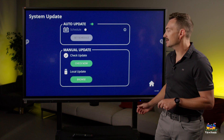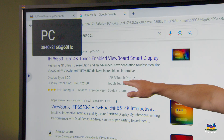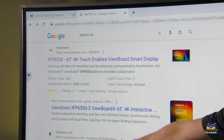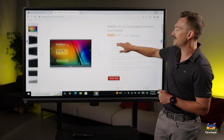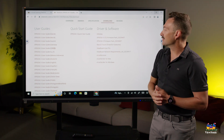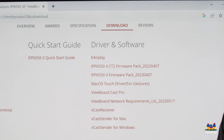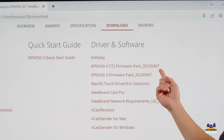All this information is really important because we need to search for that model number in order to get our firmware. I've already searched in Google for IFP 65 50 dash three. Make sure in your search results that you go to the ViewSonic website and not another website like Amazon. We're going to click on that link, scroll down, and you'll see a section that says Download. What we're looking for are the firmware packs, which also lets you see the latest version. For example, this one is labeled 2023 0407, released April 7th, 2023.